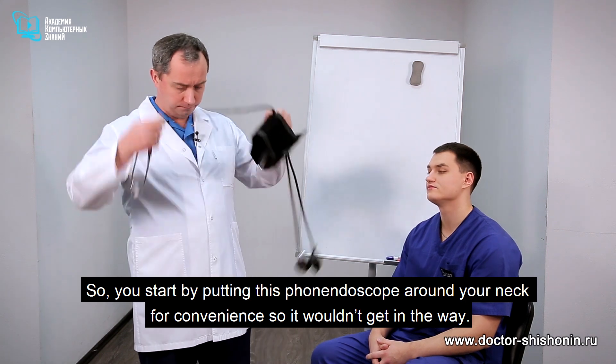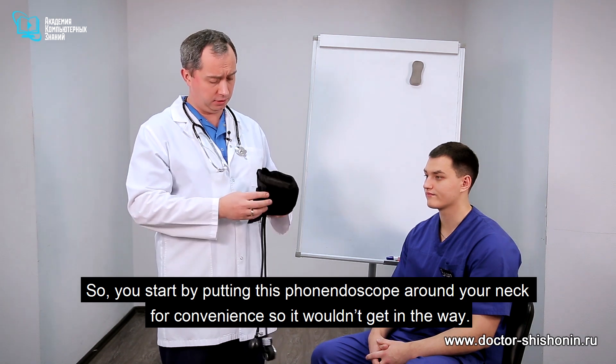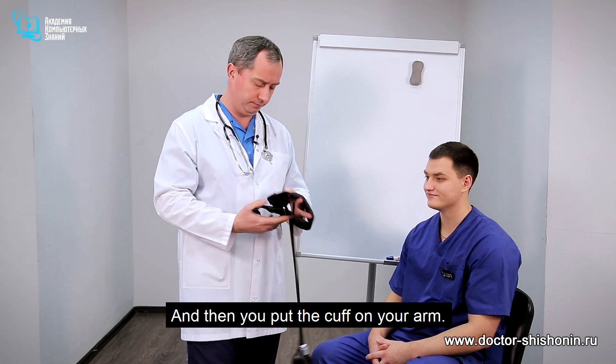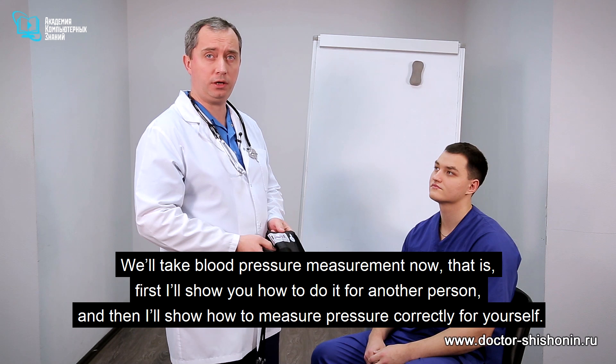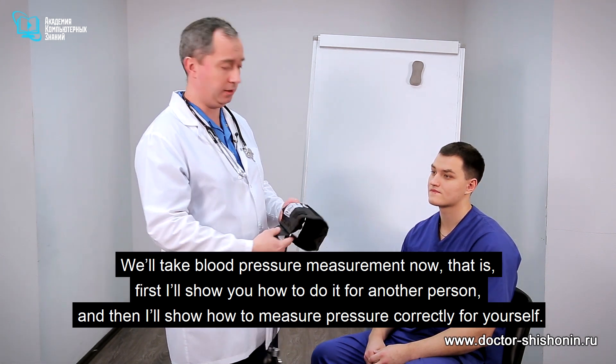You start by putting your stethoscope around your neck for convenience so it wouldn't get in the way, and then you put the cuff on your arm. First I'll show you how to do it for another person, and then I'll show you how to measure it for yourself.